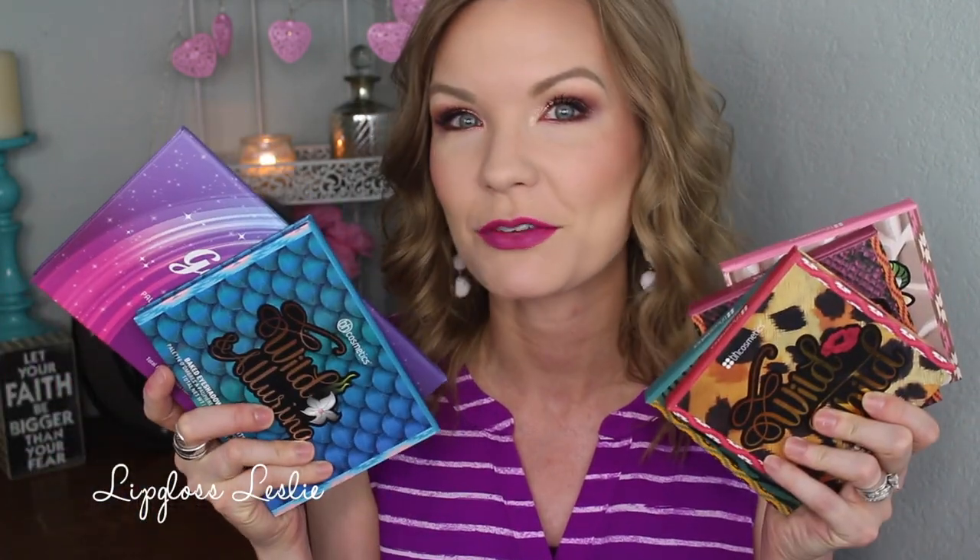Hey guys, welcome back. I've got a fun video for y'all today. I'm going to run through my different BH Cosmetics baked palettes. A couple of you guys had asked for more information about these palettes and just kind of like to know my thoughts and which ones are my favorites. So I'm just going to run through each of these, show you some swatches, and then just kind of give you my thoughts and let you know which ones are my favorites and show you my collection of BH Cosmetics baked products. So let's get to it.